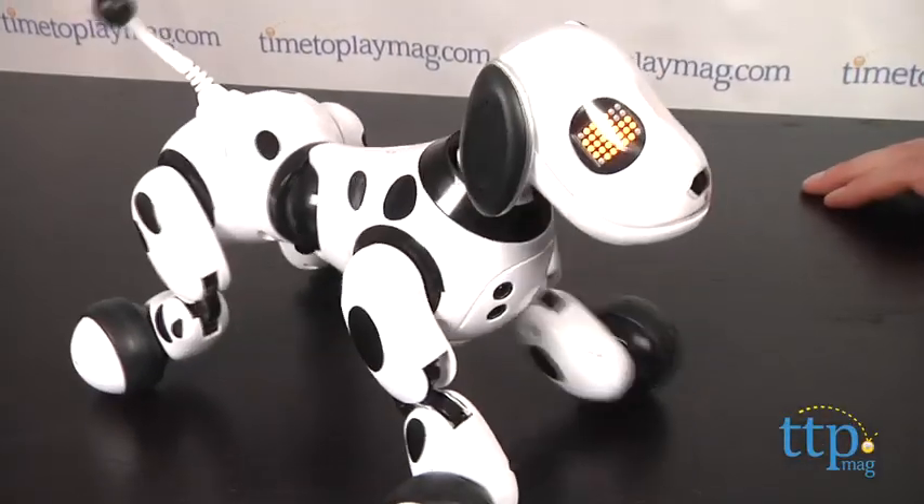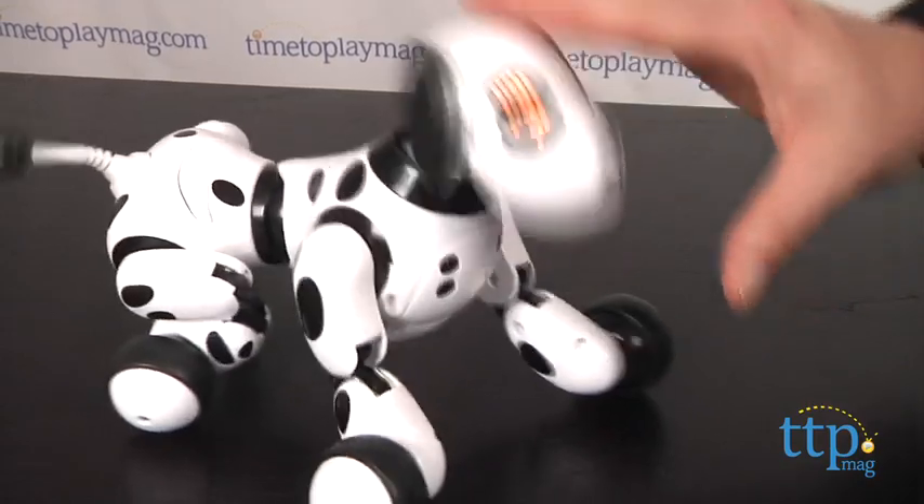In playing with him, we found the voice sensors work very well, but you have to speak clearly and fairly quickly like this. Zoomer, speak.